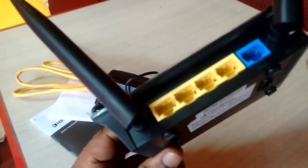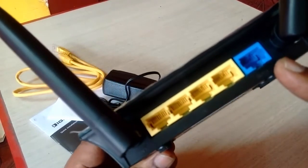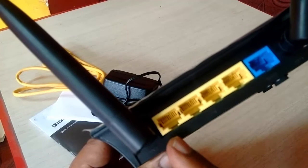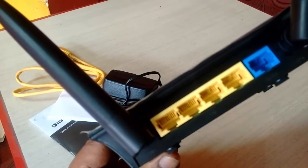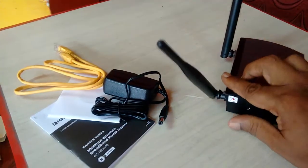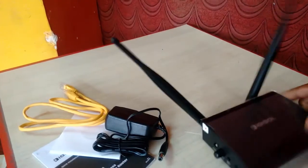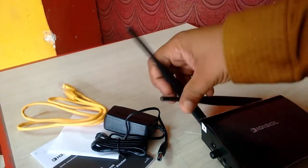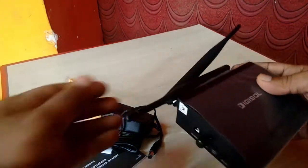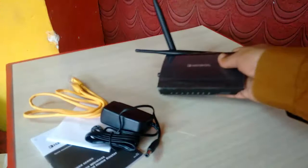On the back side there is one WAN port and four LAN ports, meaning you can connect four PCs or laptops at the same time and also use Wi-Fi. As mentioned, it supports up to 300 Mbps speed and comes with two external antennas.